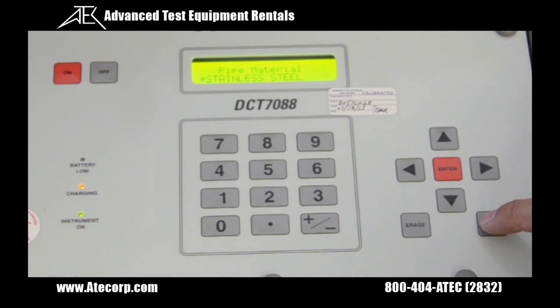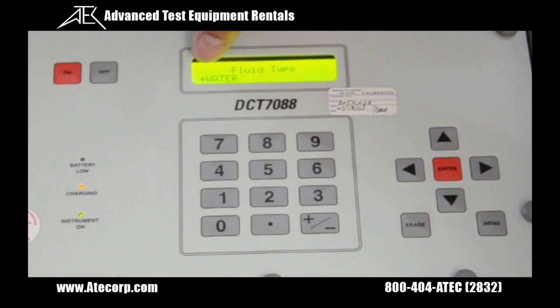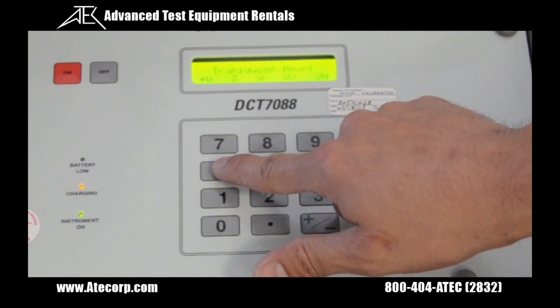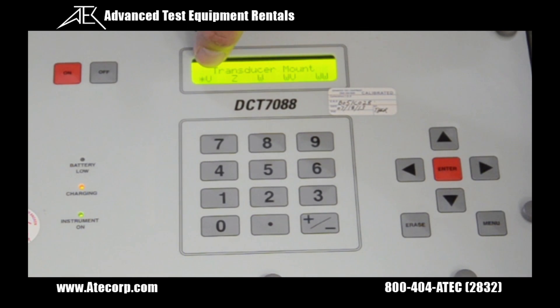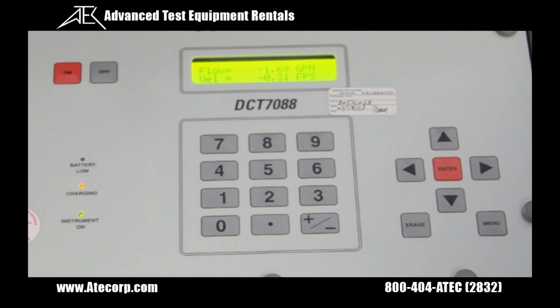Next would be fluid type — it needs to be set to water, menu 20. We already have it set up for water. The mounting method would be the calibration V-block, that's menu 24, and the transducer mount has to be set to V. After this setup, you select menu 1. This shows you what the unit is currently reading. The velocity needs to be less than plus or minus 1 foot per second. As you can see, this unit is showing negative 0.35 feet per second, so that means the unit is working properly.